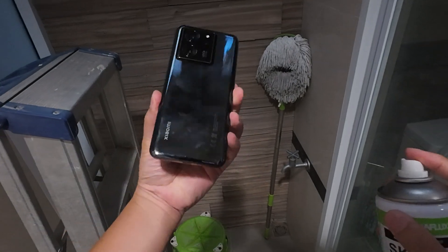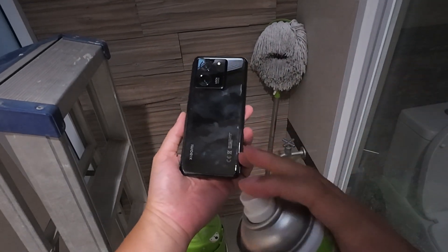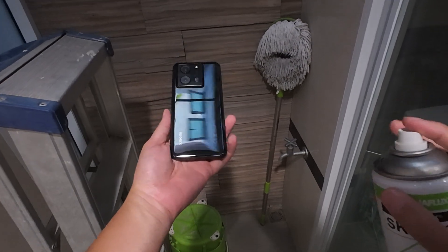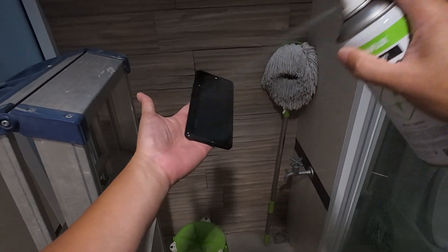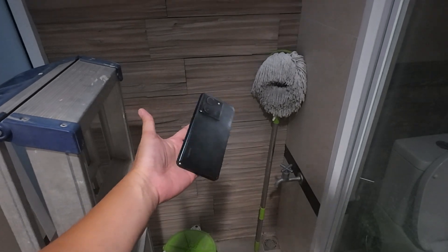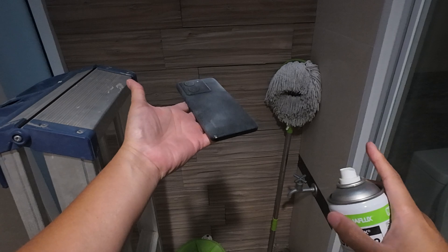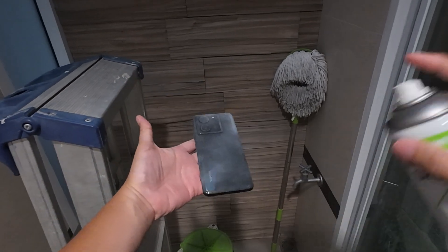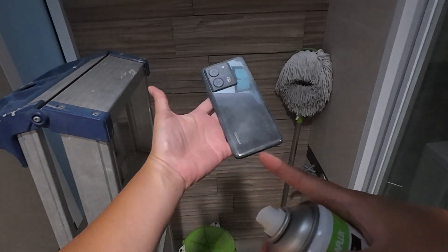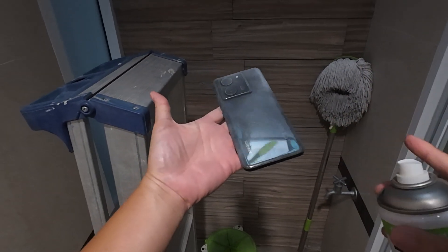Make sure that your phone has some IP rating so that after you spray it, you can wash it in water for cleaning. The side here is plastic, so I don't need to spray it. I will scan the bottom part first, and then come back and spray the other side.